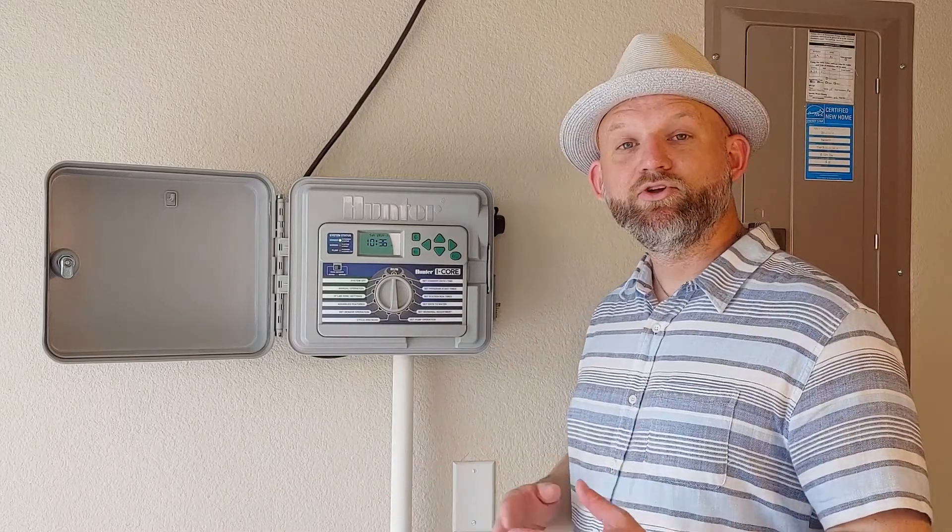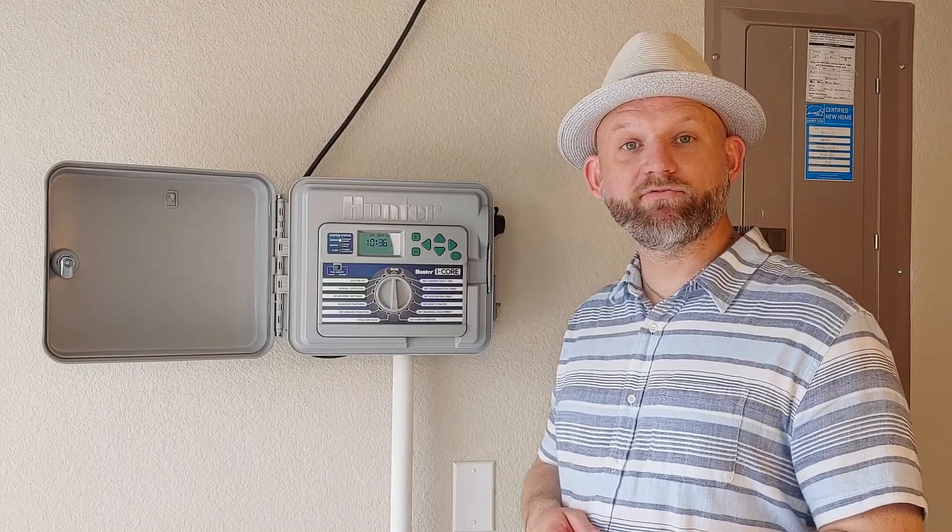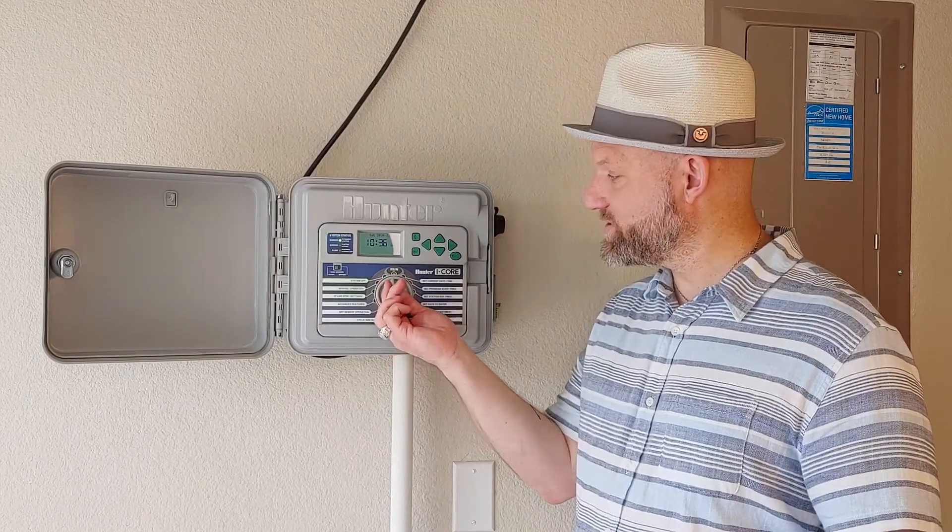Remember, your automatic sprinkler system is there to supplement the lack of rainfall. When we've had rainfall or we have cooler temperatures, turn your system off.